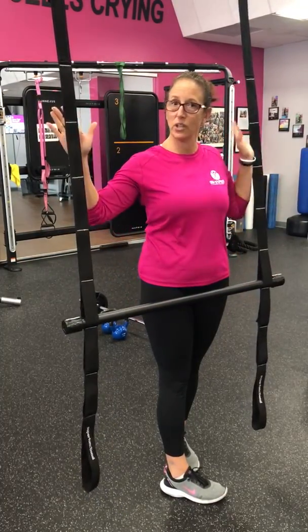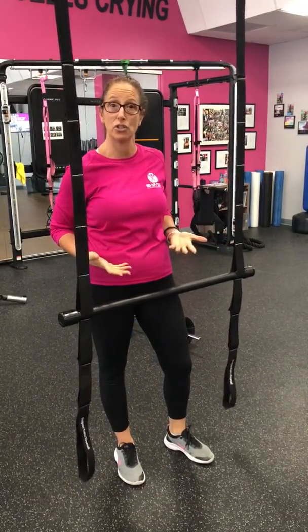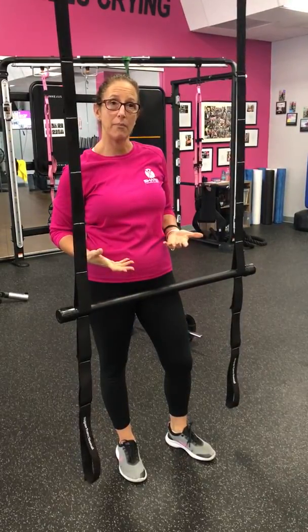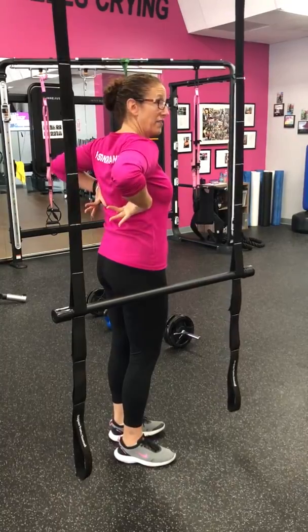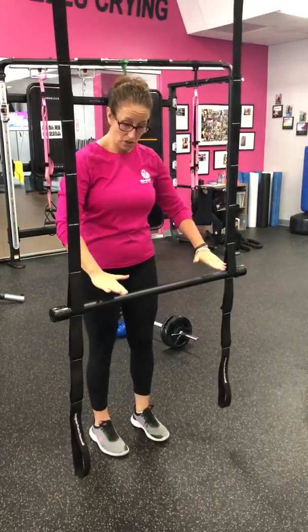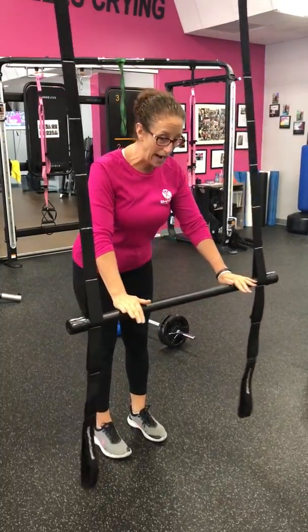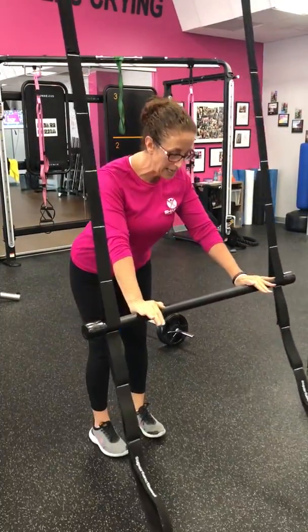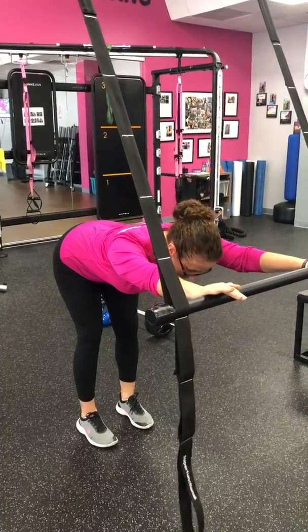We're going to focus on that today using our super functional here on the Queenex. We want to start first by learning how to do a proper hip hinge. When we hinge, we want to think about pushing the hips back and taking the shoulder blades and driving them down like you're going to stick them in your back pockets. I'm going to start with my hands on my super functional. Inhale, push that bar out and away. Watch as I push my hips back and flatten out my upper back — it looks like a tabletop here.